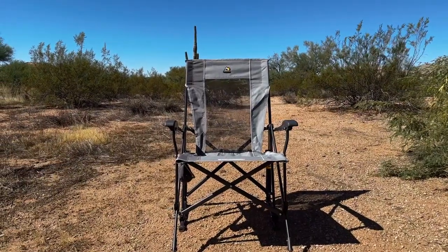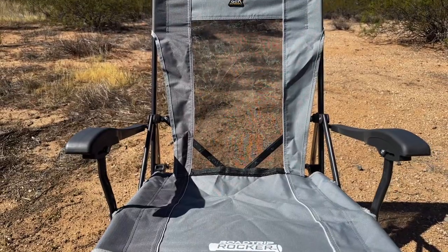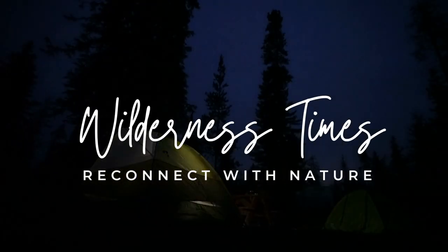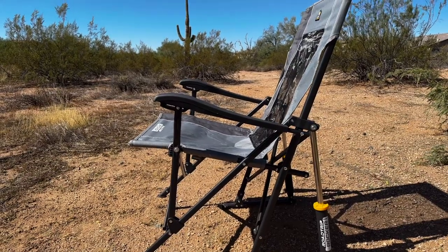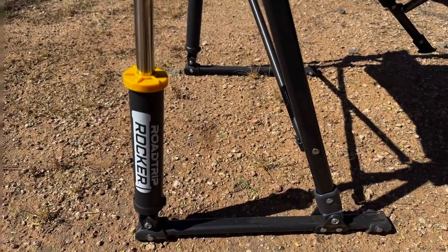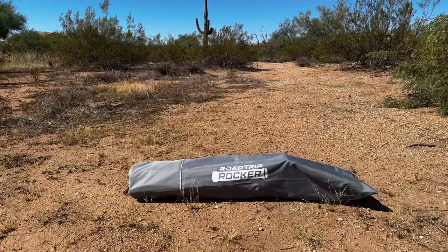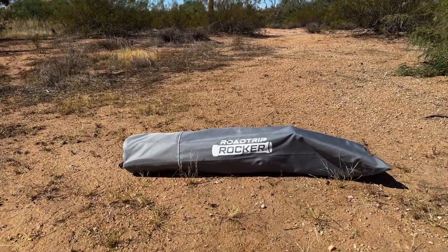Welcome to Wilderness Times. Today we're going to talk about the GCI Outdoor Road Trip Rocker. GCI Outdoor's proprietary spring action rocking technology makes this not only a camping chair, but a rocking chair too. So how cool is that? I'm going to show you how it all works right now.